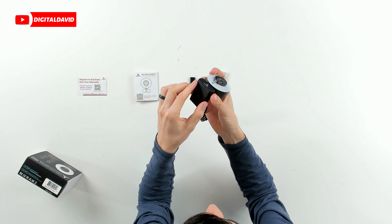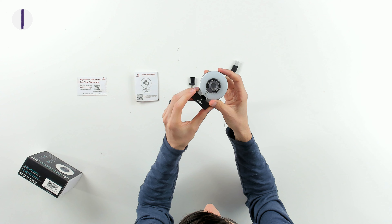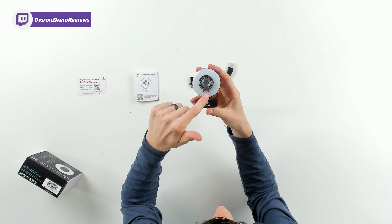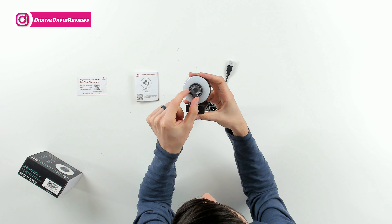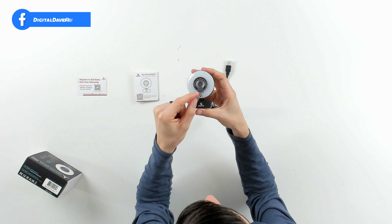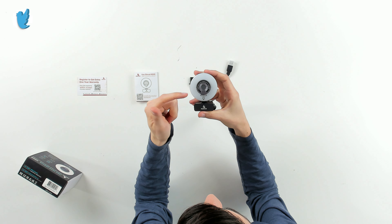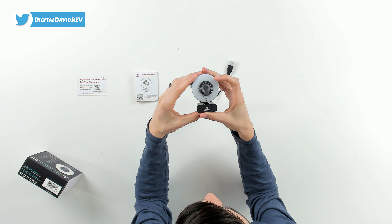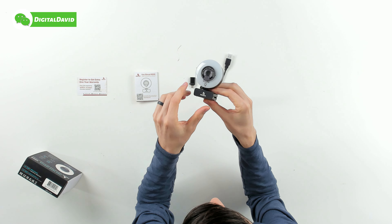We have a tripod-ready stand and base so we can attach this to a tripod. You can see the light and touch controls right here. We have a built-in privacy cover — a manual lens shutter for additional privacy and protection. It's autofocus, full HD, 1080p, 60fps webcam, right there with the Nexigo logo and branding.